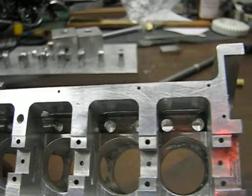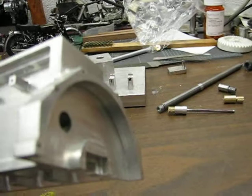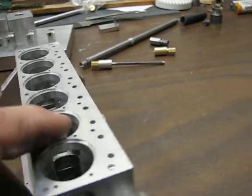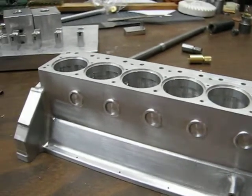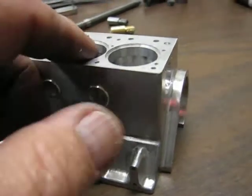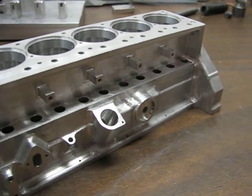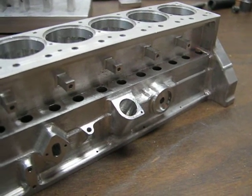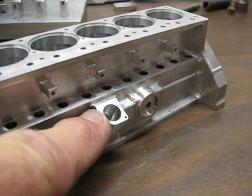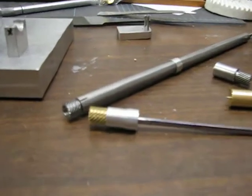You can see the lifter openings. This is the flywheel side, and this is the opposite side of the block with the motor mounts. For this engine, I wanted to use a conventional position distributor, which is in the side of the block here.